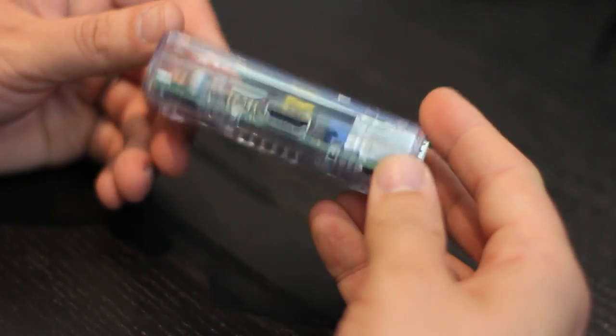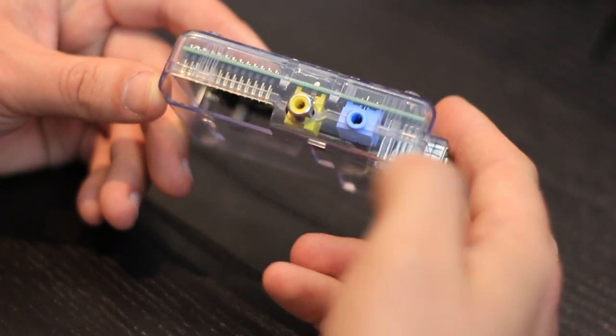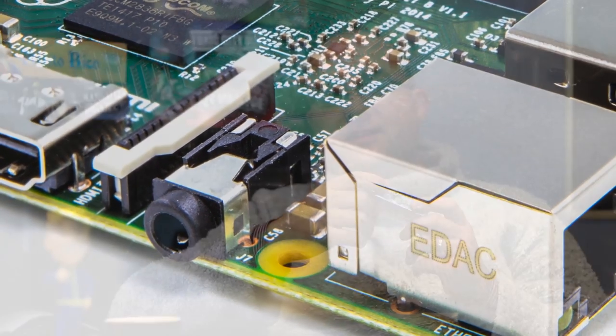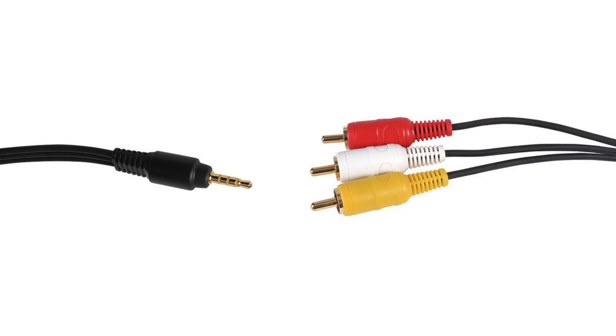Your third and final option is to use the RCA, otherwise known as the composite output. Available only on the first generation models A and B, the RCA port is pretty obvious — it's a big yellow thing which you've probably seen on one of your older consoles. You can just use a standard AV composite cable, and pretty much every TV will have this. Note that on the Raspberry Pi Model B+ and 2, this port was actually removed, but it was replaced by something that can still be used the same way. The stereo port was changed into a magic AV port, so if you have a special 4-pin adapter you can break out that stereo port into the analog left, right, and composite output.